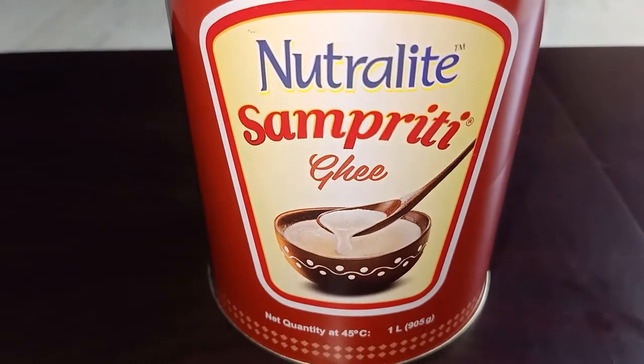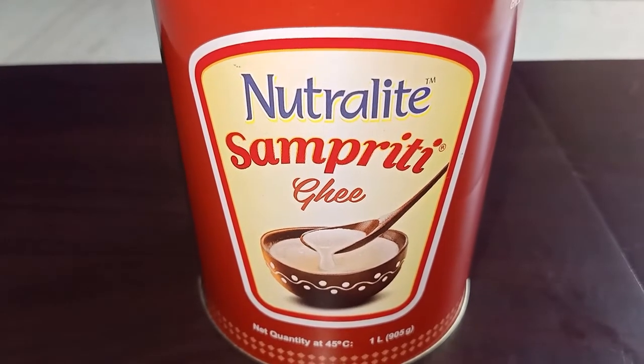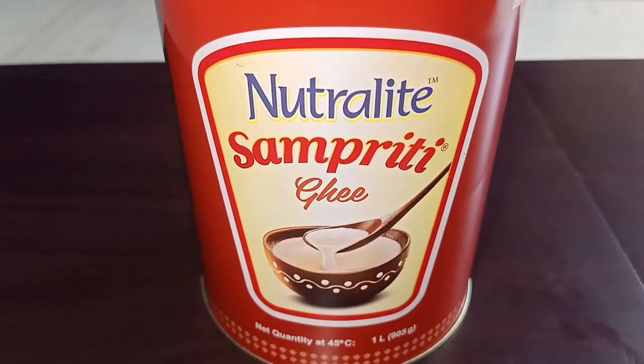So if you like the review of this ghee, kindly like my video and don't forget to subscribe to my channel. Thank you.